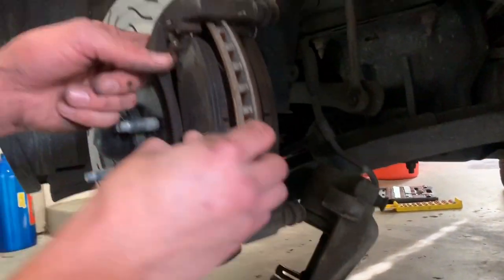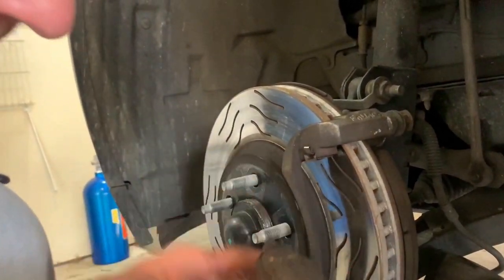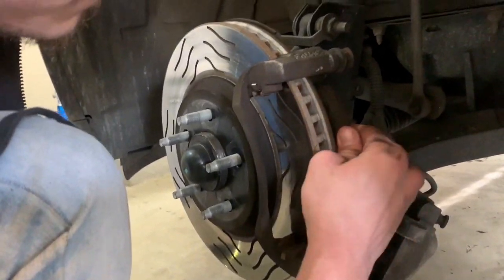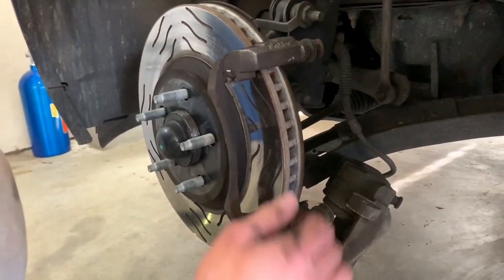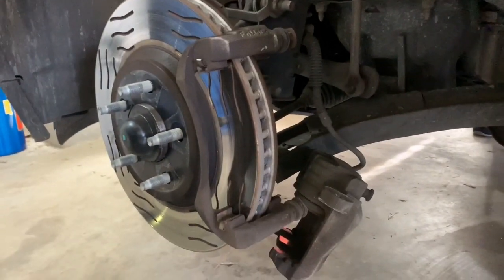Now there's your caliper. You've got your pads here — these things just come right out. The pad's fine. Back pad — same. Rotors are fine too. But the problem is in the back; he's getting a grinding noise. Anyway, let's put new pads on this and change this bad boy.